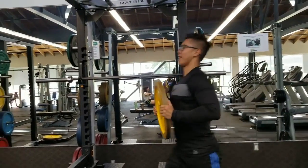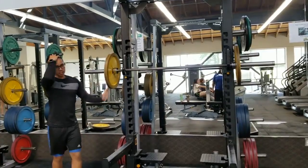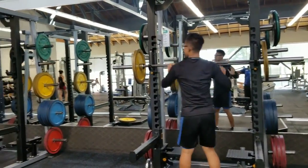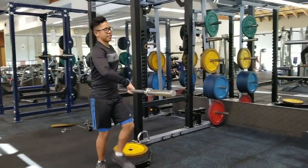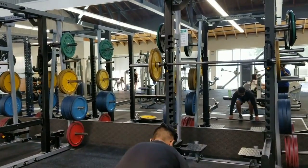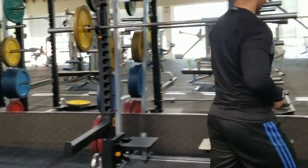21 thrusters — that's a squat to an overhead press. 15 deadlifts. Now we've got to set up your deadlift bar, so go grab the other bar because I don't want to have to stop and break. Deadlifts should be heavy — about 75 to 80% of your max right now. So we should just throw two plates on there. Is that 80% of your max?